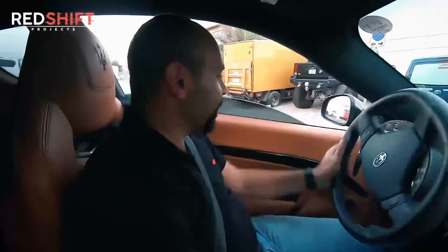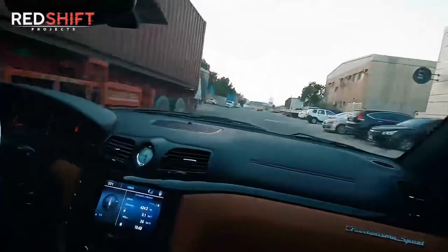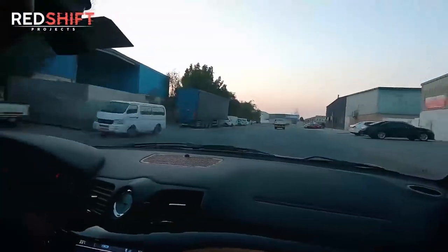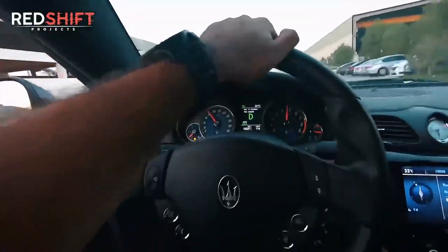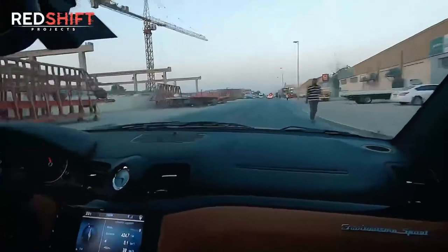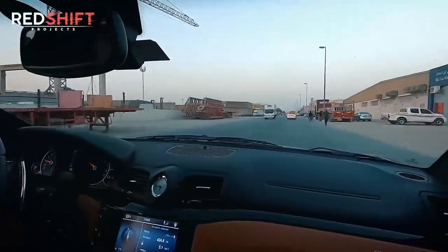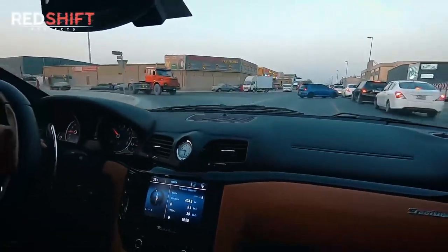Is this car tuned? Yes. Which Maserati is this again? Gran Turismo S 1060. Oh guys, did you hear this? We'll see you guys with more about this car later on.